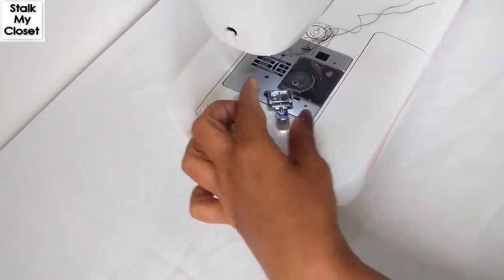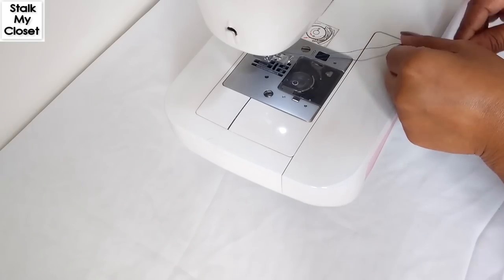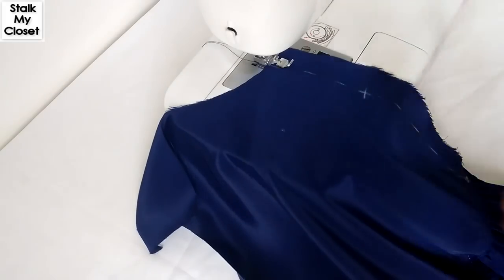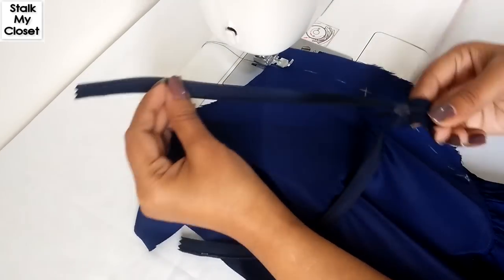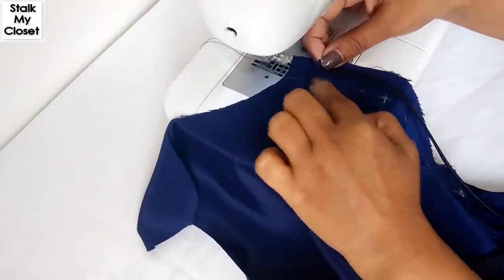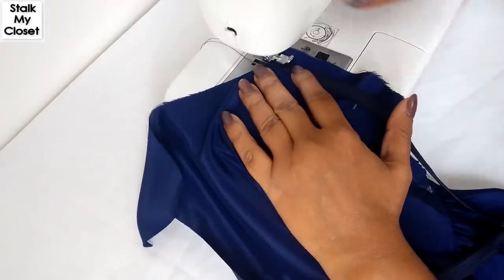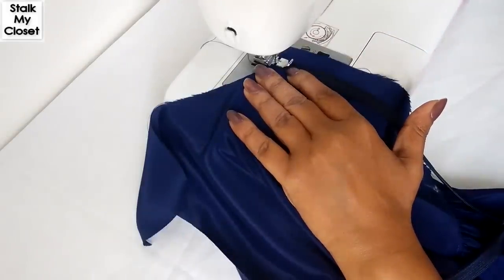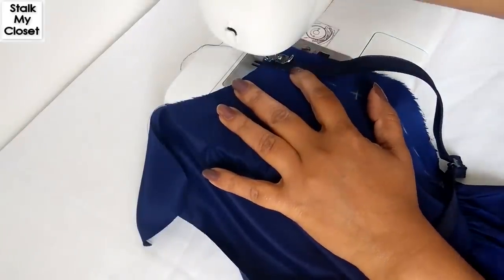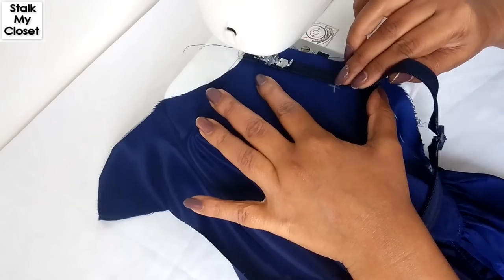I'll just snap it on. Place the zipper on the marking — zipper teeth will face the garment. Now start stitching. Once you iron it, it's quite easy to make a stitch closer to the teeth of the zipper.